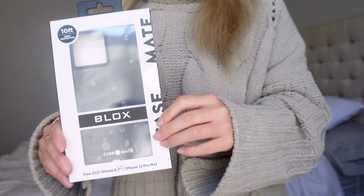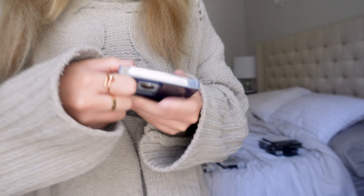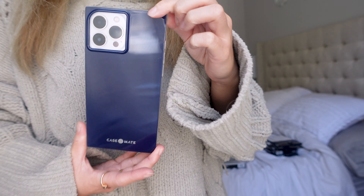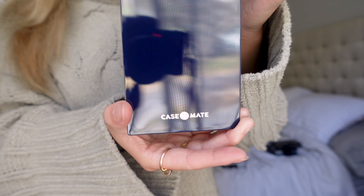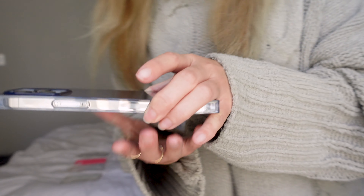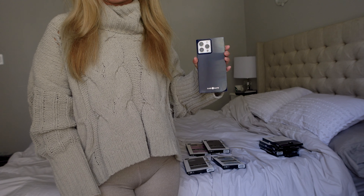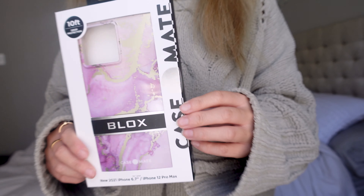Next is the blue color - a really dark navy kind of blue. Here is what that beautiful dark blue looks like. The Casemate wording is now in silver to match it better, and the side is still clear but you can see that dark blue. From afar it almost looks black honestly - it's really really dark blue.